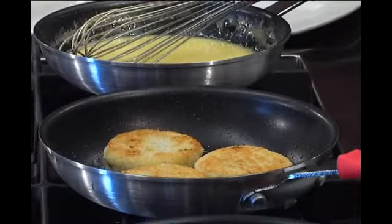We've got our scallops — you just take your scallop and put it right in there. It's going to pop at you a little bit because they're kind of wet, but don't worry about it.